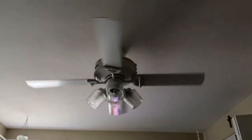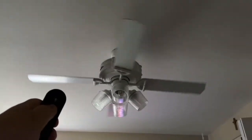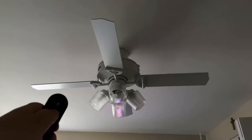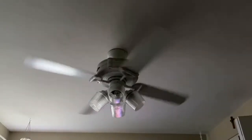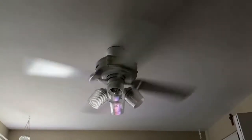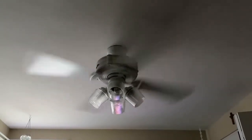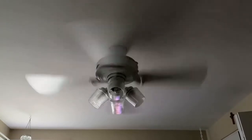So you don't want it going too high. And then by holding down the fan button, you can reverse the fan. Then you've got it on winter mode.